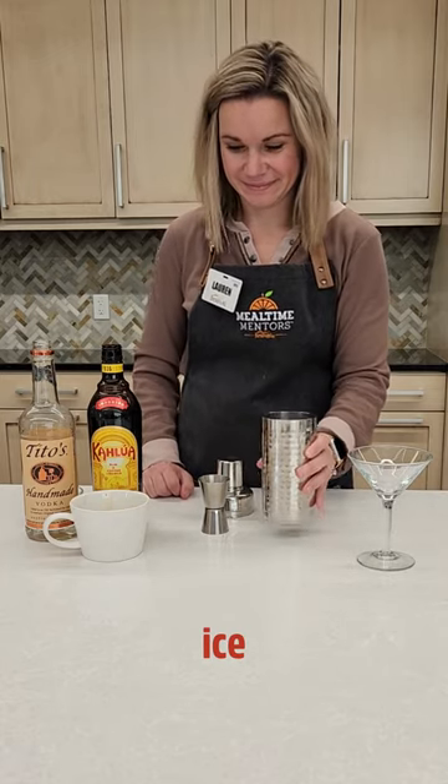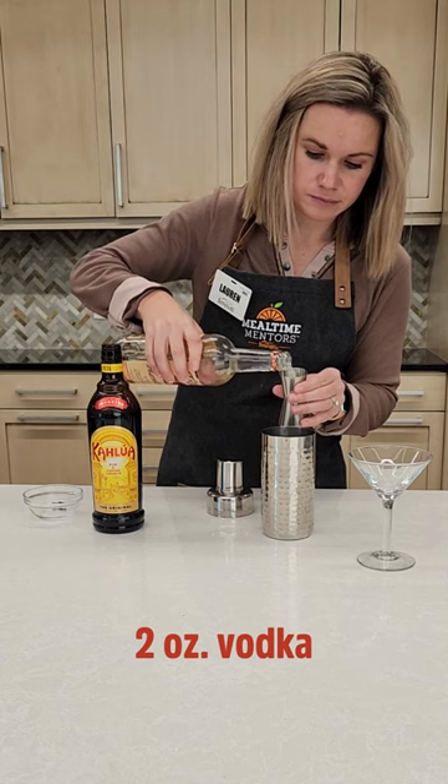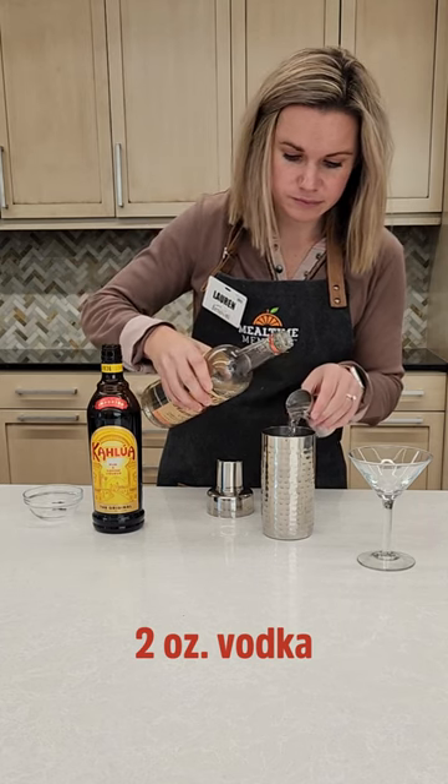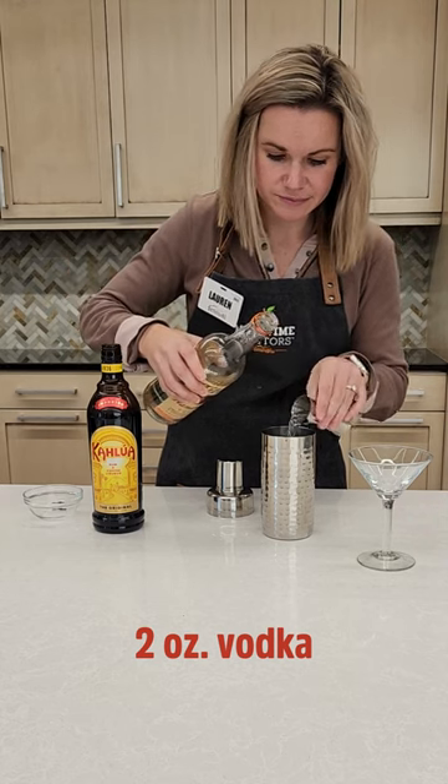Our new obsession, the espresso martini. Fill your cocktail shaker with ice, add in a shot of chilled espresso. You want to use good espresso, and you can use decaf if you prefer. Add in vodka, which I promise you will not even taste in this martini.